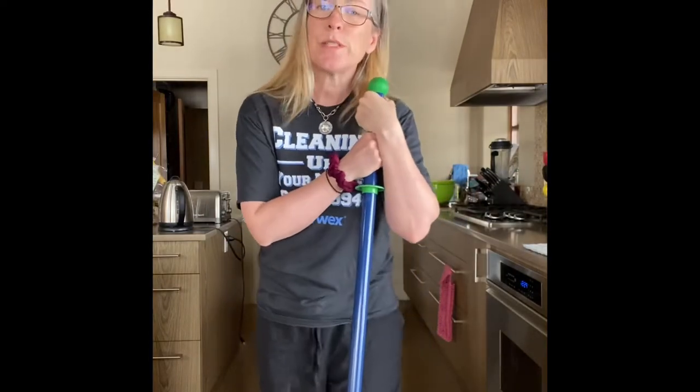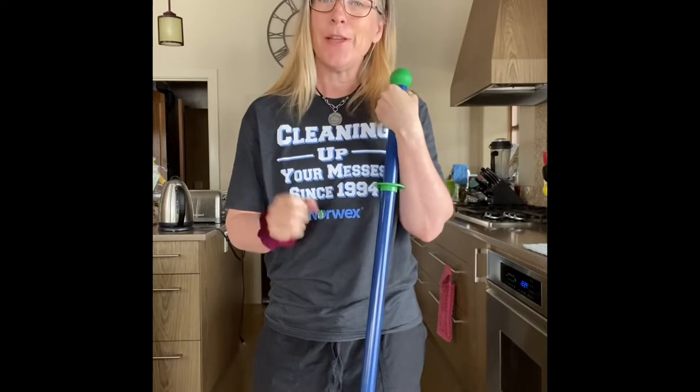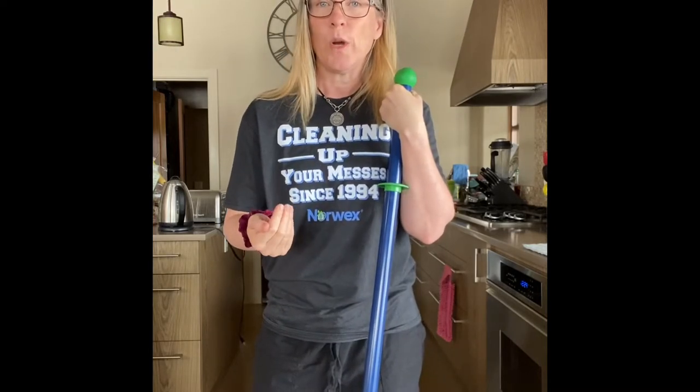Hey guys, welcome back. So today we're talking mop. I'm going to introduce you guys to the Superior Mop Package, which is a definite fan favorite of everything in the catalog.